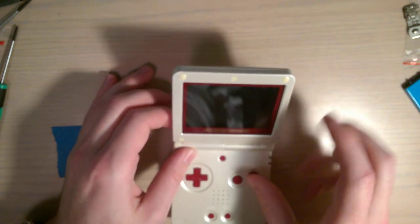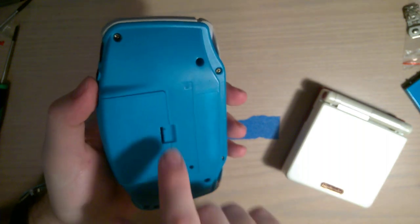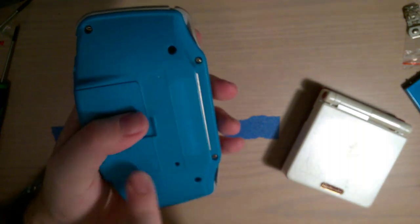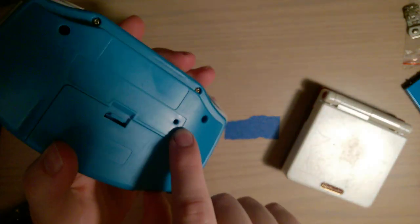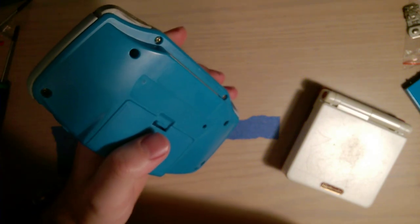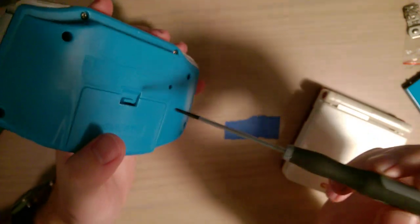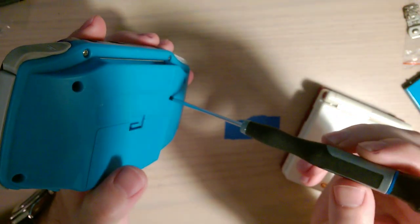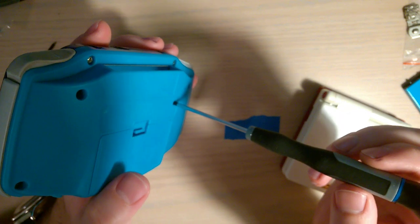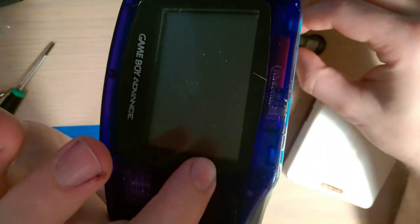On a Game Boy Advance classic, what you do is boot it up, put some batteries in it, and there's actually a hole in the shell — both original and reproductions — right here where you can stick a Phillips screwdriver. This is the wrong size, of course, just for a demonstration, but you can stick it in there and adjust the little potentiometer. If you have batteries in there and it's running, you can actually keep an eye on things while it's going.